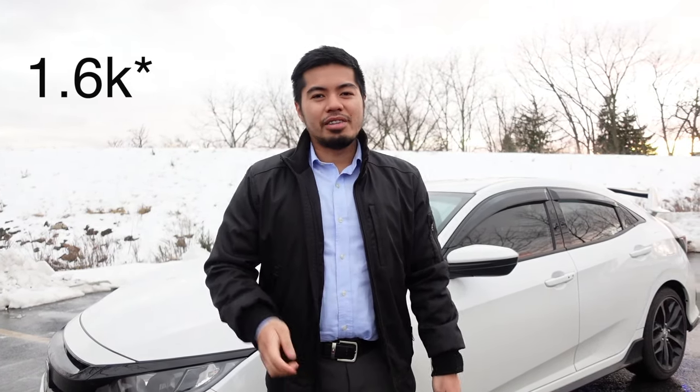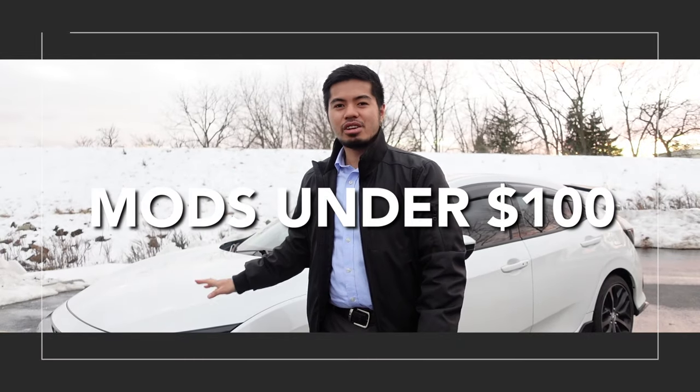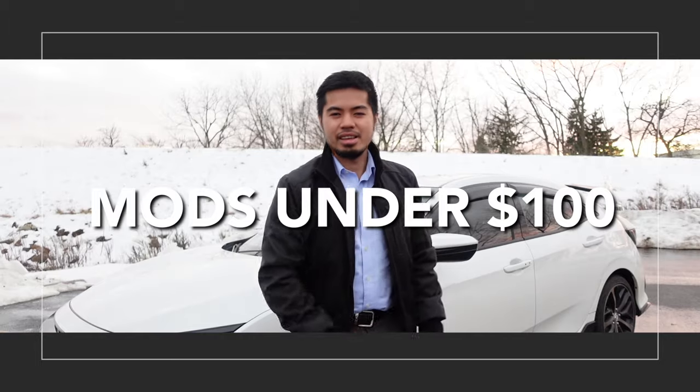First, I want to thank you all for that 1.5k subs — I do appreciate everything because without you guys, I won't be doing any videos on this car. You guys really motivate me to push more videos of this vehicle. So thank you all. With that being said, let's talk about the mods under $100 that I've done by myself — DIY. Let's go.